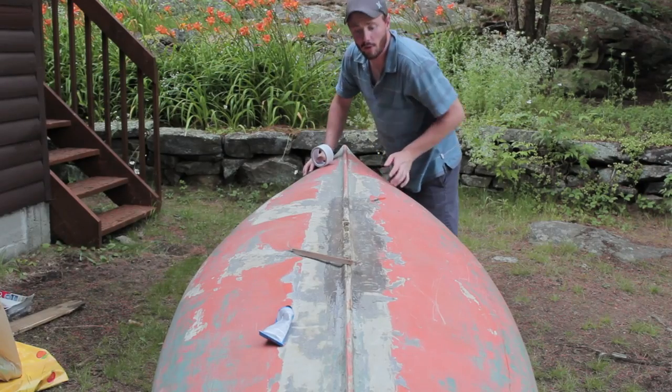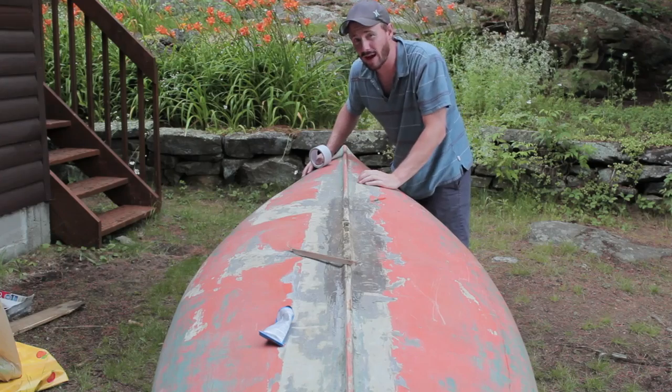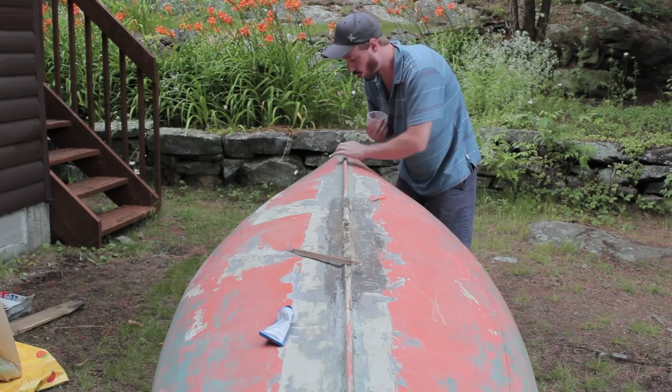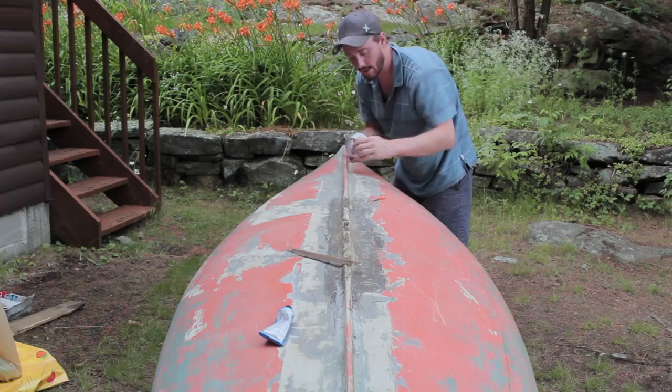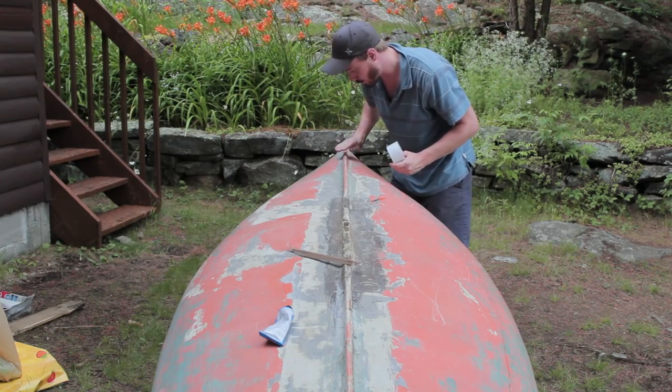I've now patched up all the holes with the glue. I've just let it sit on top and it's cured for about 5 minutes. Now I'm going to spread a very light coat of the glue over top of the middle beam here, and I've got some canvas duct tape which I'm going to put over top.